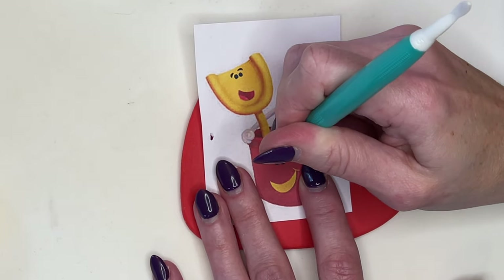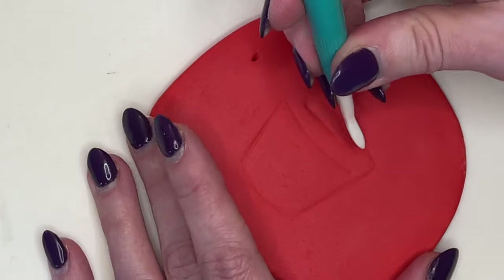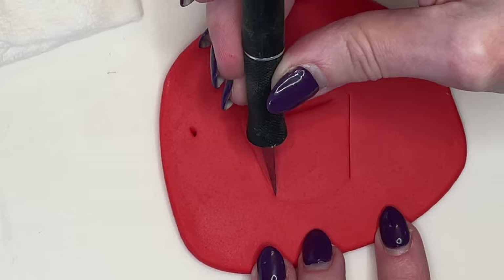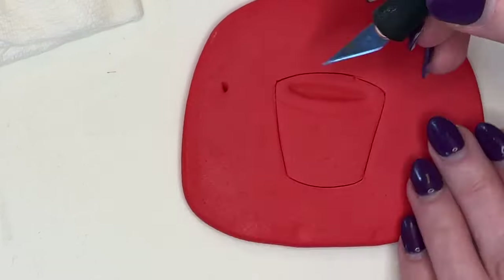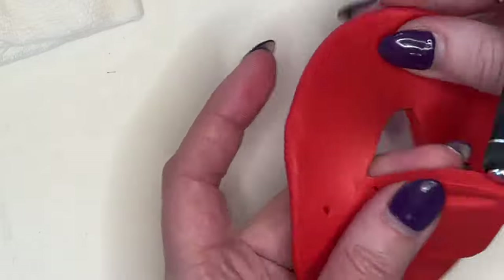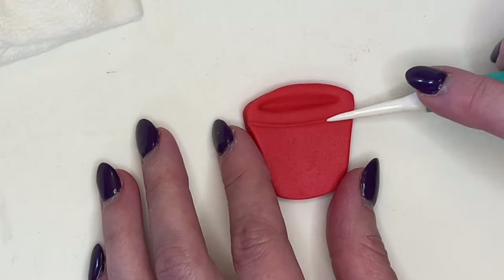I'm going to make a little mark where the eyes and the mouth are going to go, peel it back, and deepen that center part of the bucket. Since this is thicker fondant, I always make a shallow cut first so I have a guide line. Once I have that shallow cut, I stick the knife all the way down to the cutting board and cut it out.